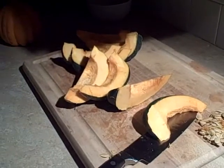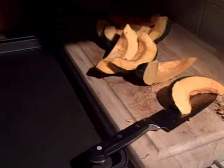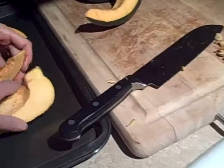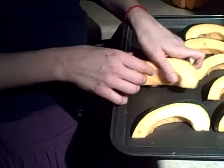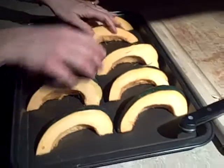So here you have your pieces. Do you put water in your baking pan when you cut them like this? I would just put olive oil on them, salt and pepper. Just arrange them on your baking sheet and give them some room, then season them how you want.